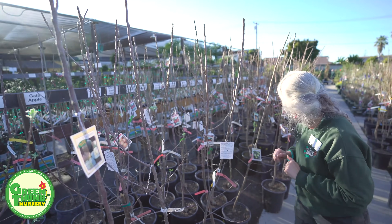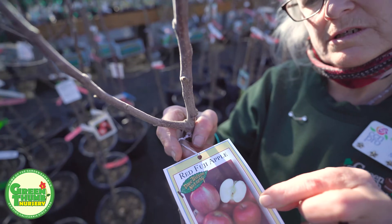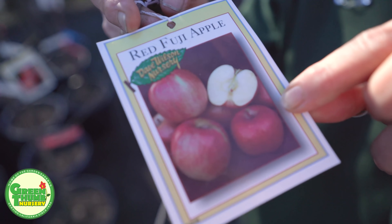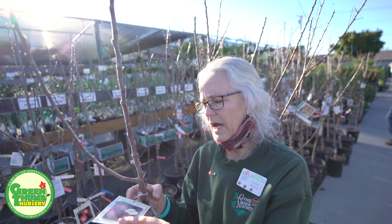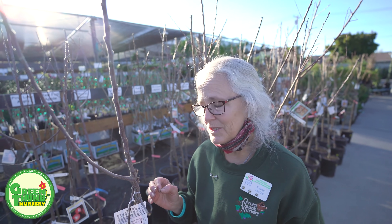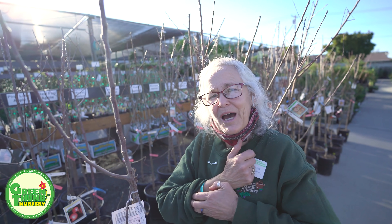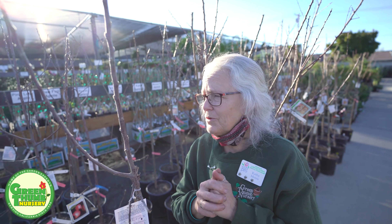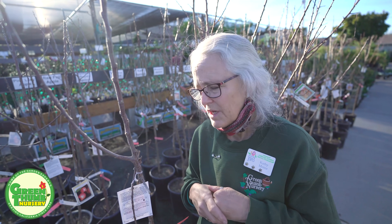The other apple I like is the Red Fuji, which is just going to be a redder version of the regular Fuji — still nice and crisp. If you have a preference for red apples, this would be the one you'd want. We also have the Granny Smith, which is really sour, so that wasn't something I like, but if you like sour apples the Granny Smith would work for you. We also have the Anna, the Gala, and the Gordon.